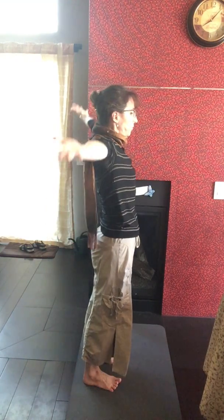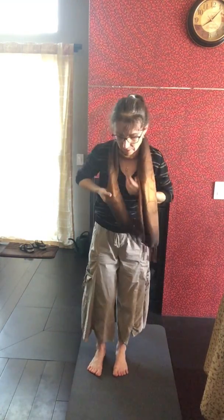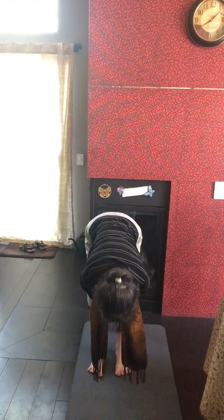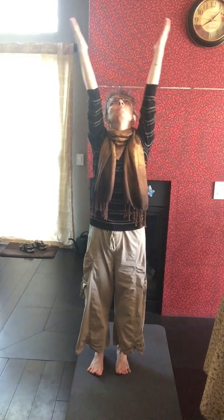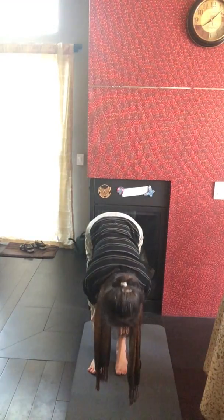Inhale, press into your feet, reach all the way up, exhale. Your scarf is a funny accessory when you do yoga but we can do it. Inhale, exhale, inhale, exhale, inhale all the way up, exhale. Inhale reach, exhale folding forward, inhale straight spine, exhale, fall.